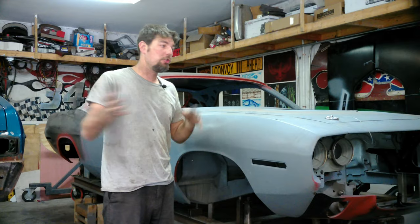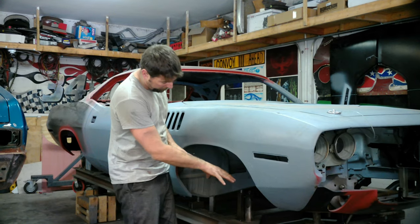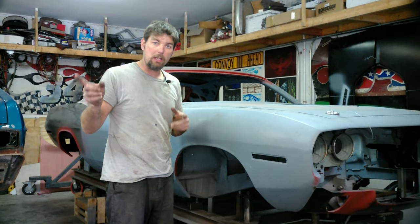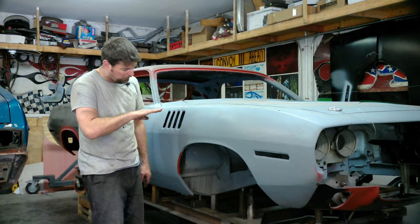The 73 Challenger just came off the rotisserie — we timed it perfect. We jig this car off the frame jig where it'll pin out, and we're gonna put the frame jig on the 73 Challenger and take the rotisserie on this car. You can see we lifted the frame jig up a little bit.